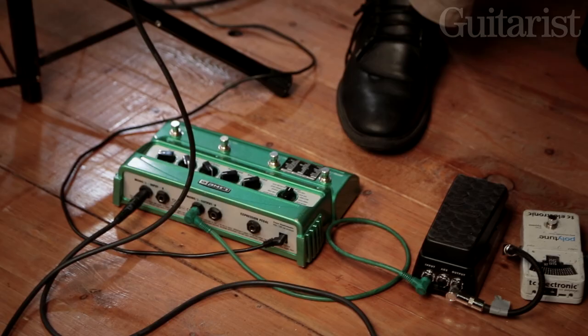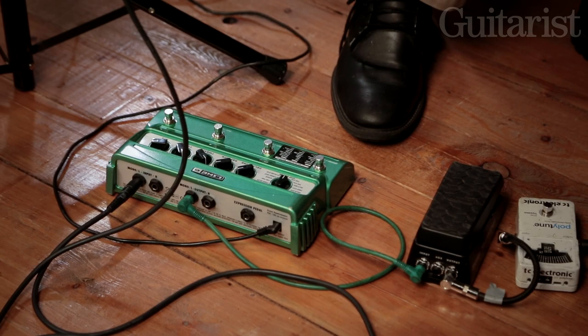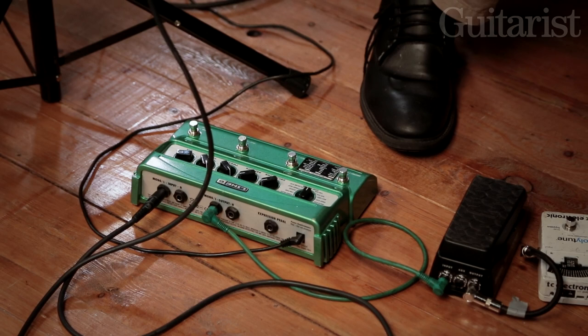It's an uncomplicated loop with a nice delay. I first got this because I saw Bill Frisell playing solo and he had the Line 6 — this was about 2000 — so I went out and got one. My first one lasted until about a year ago and I had to get a new one.